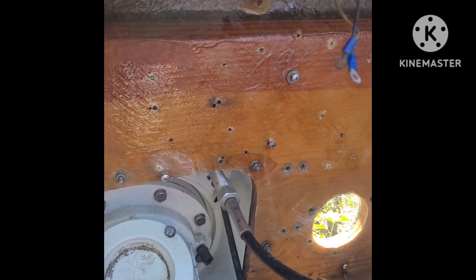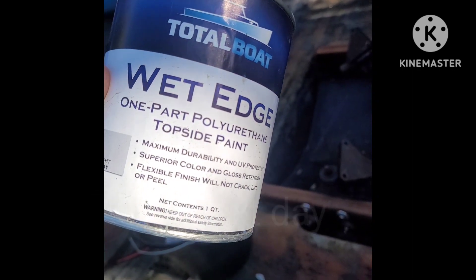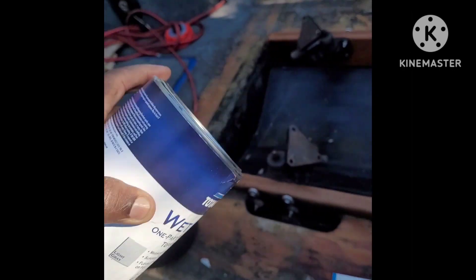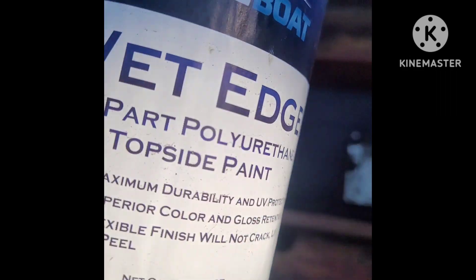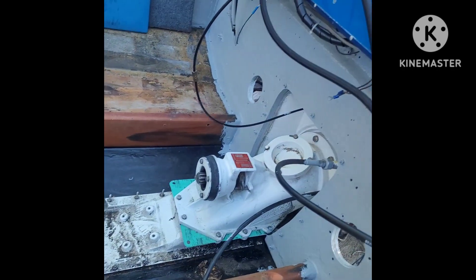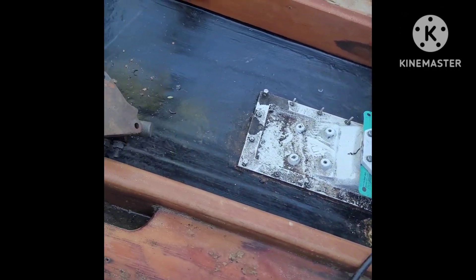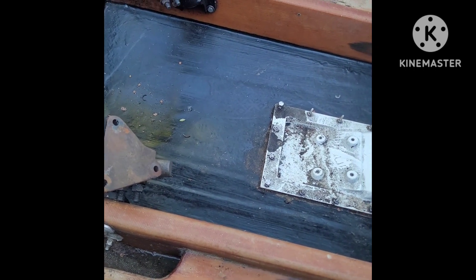Get ready, paint this bad boy. We are back, went ahead, got a wet edge and this is the one part polyurethane topside paint. This is the paint that's going to go on the back transom — I actually painted the back transom and didn't record it, got kind of excited, but this is how the transom came out. So what we're going to do right now is we're actually going to paint the stringers and the floor right here that's in black, we're going to get that painted too.